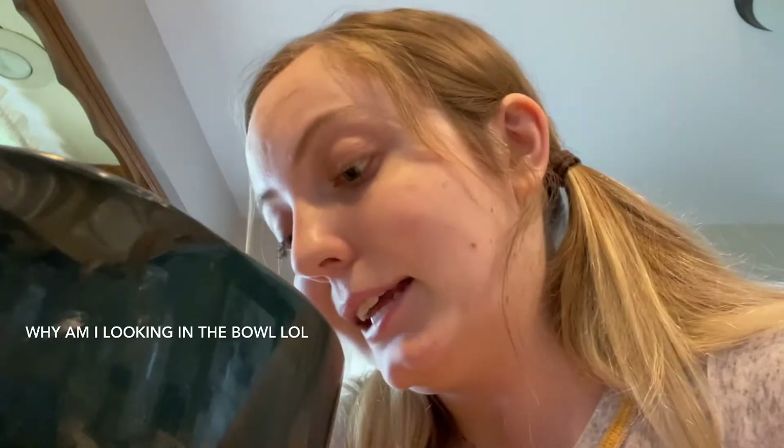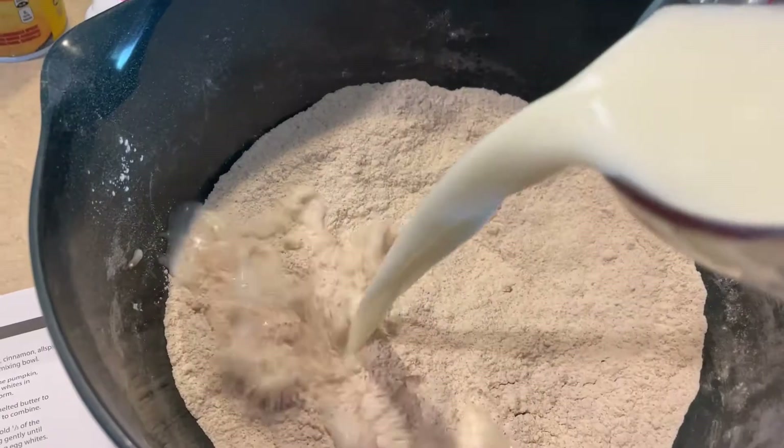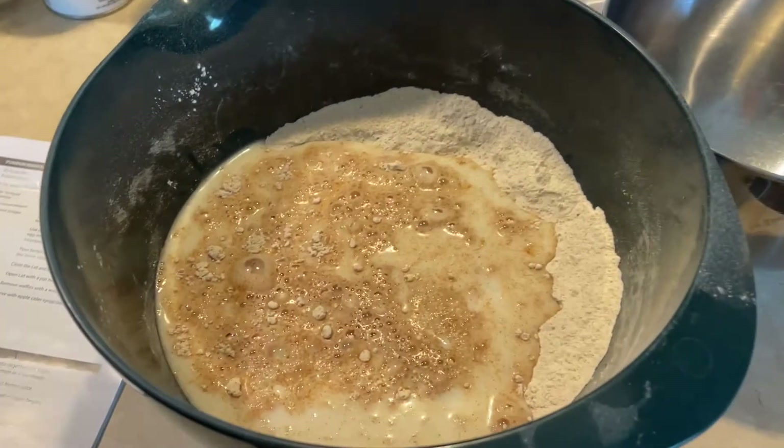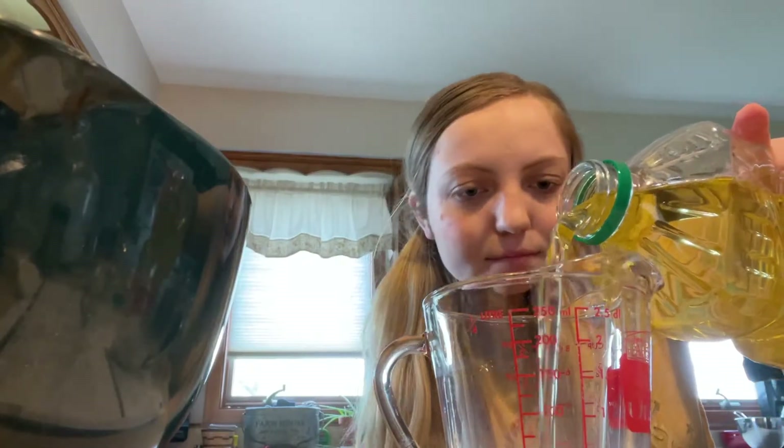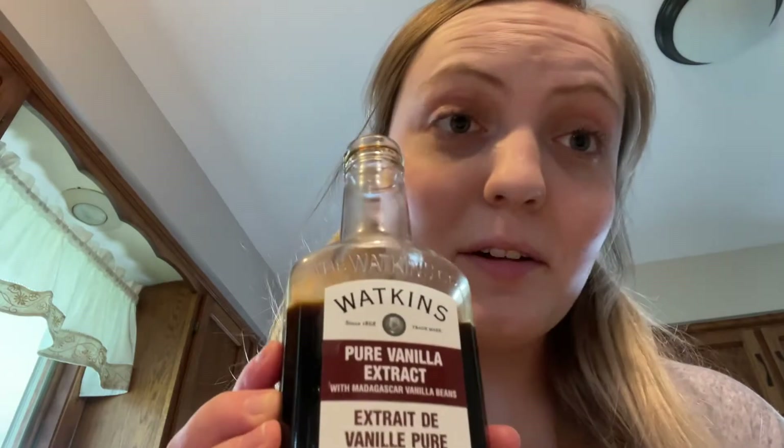Now we are going to pour the milk, vegetable oil, and vanilla extract into the flour mixture and stir until combined. This doesn't look very appetizing now, but I promise it will. I love the smell of vanilla — I could just sit here and smell this all day.